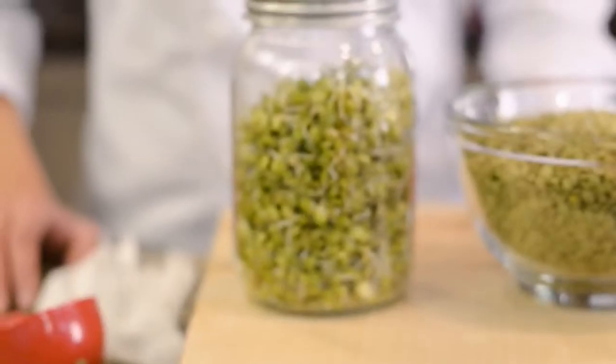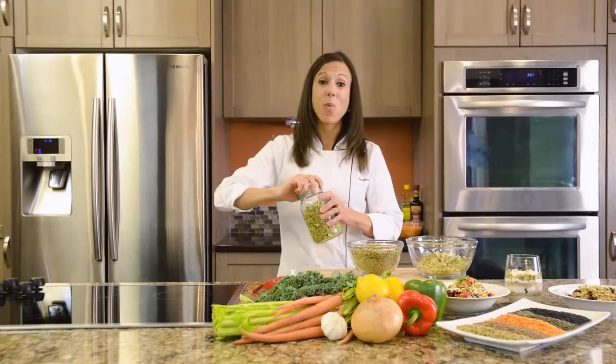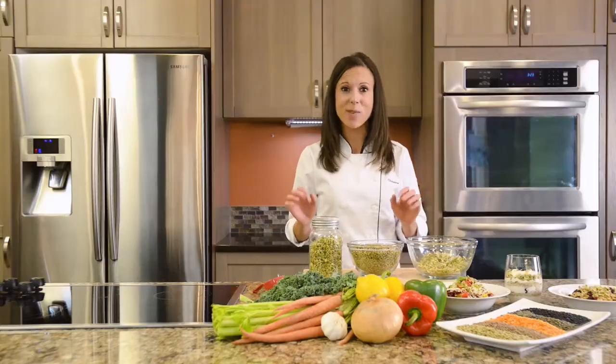In about two days you'll have these beautiful luscious sprouts, and you can store them in the refrigerator for up to one week. Sprouted lentils are a wonderful addition for salads and also treats like granola. Visit lentils.ca for more great ideas and recipe tips.